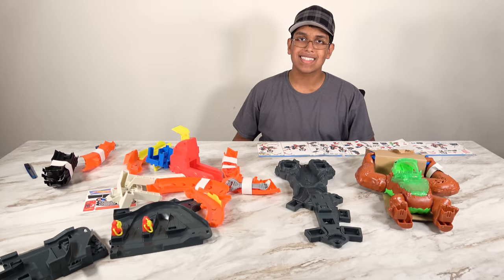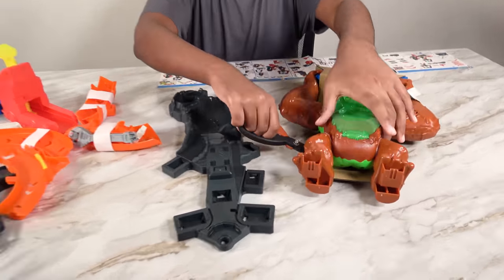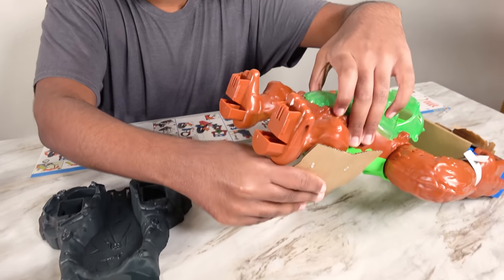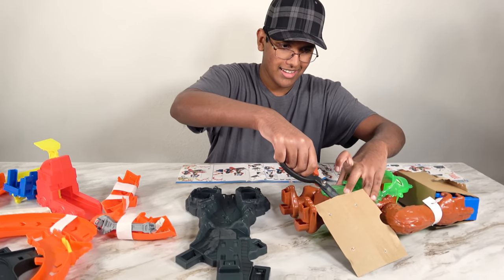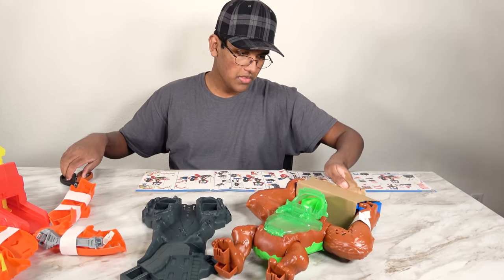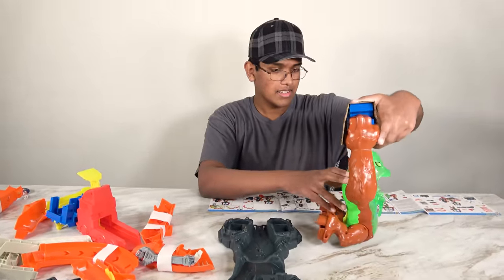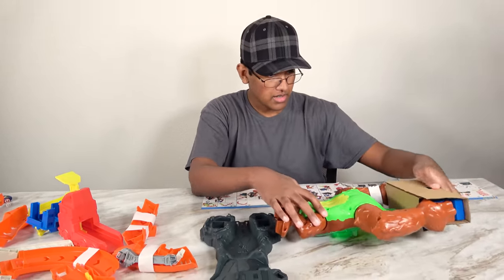We will assemble the set. First we're going to have to open this. And then we also have to free the gorilla on its other leg. Now the gorilla's legs are free. And now we also have to open this, so let's keep the scissor to the side.